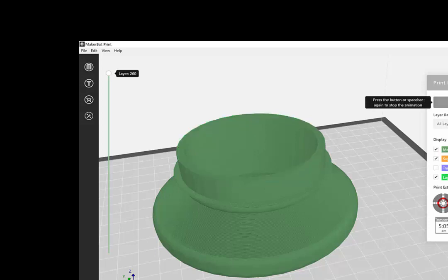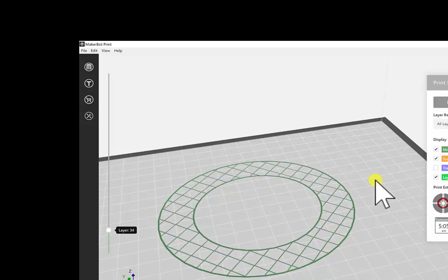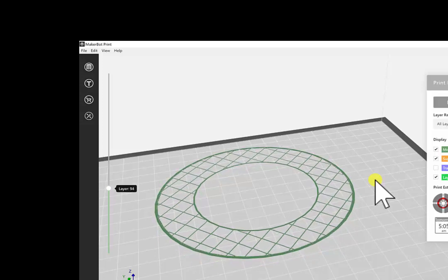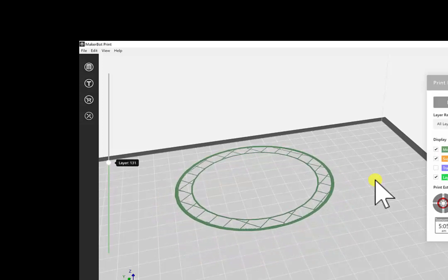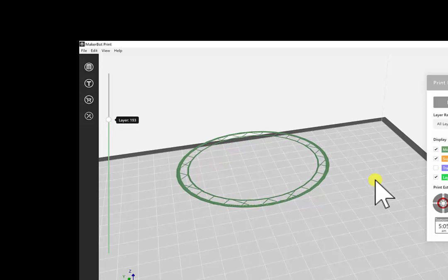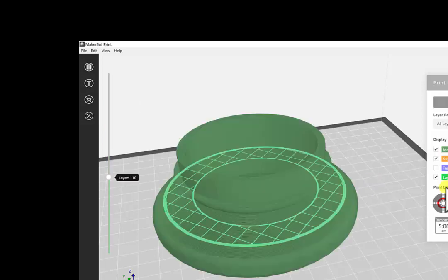The play animation shows you the toolpath — all the different steps the machine is taking and all the movements it has to make to create this piece.